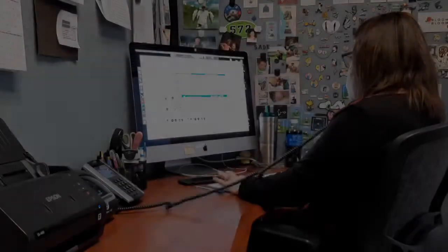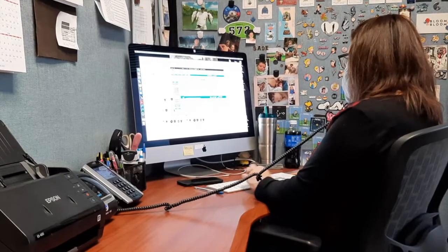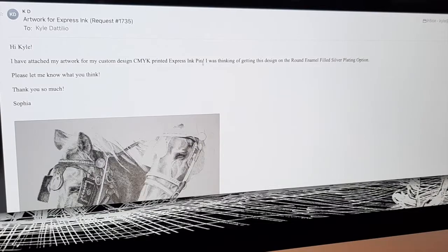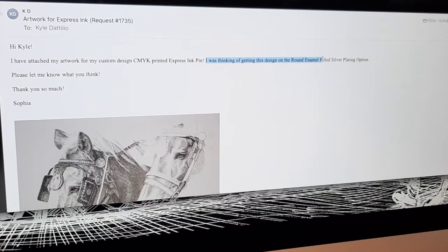The final step is easy. You will work closely with your sales rep to create an art template that matches the product you have in mind. Send your sales rep your idea and we will graphically design an art template to match the lapel pin you have in mind.